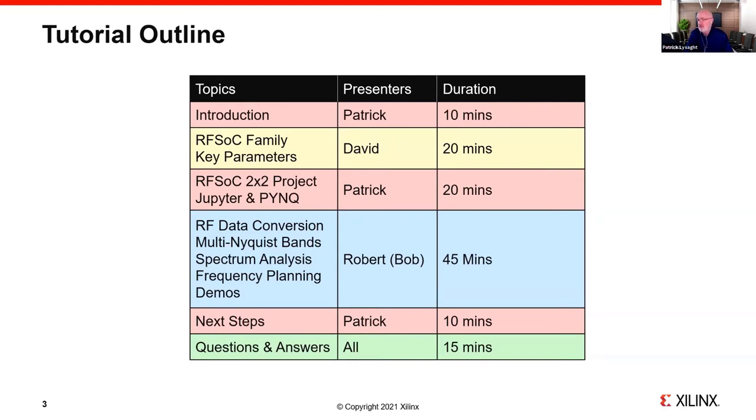After that, I'll introduce the RFSOC 2x2 project, including the low-cost board and other equally important aspects — the software, support, and reference material. For those unfamiliar with what's happening in the Jupyter world, I'll do a quick review of what Jupyter is and why it excites us, and why we see tremendous potential in applying it to platforms like RFSOC. That will be followed by the main session from Bob, who will delve into what we can really do with this platform, including new theory around multi-Nyquist bands and frequency planning when exploiting spectral folding.